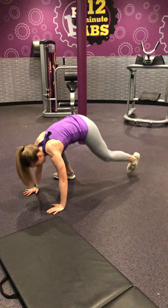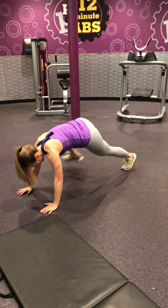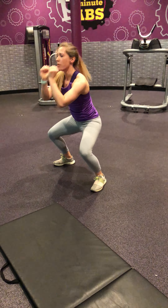Modify. Step out into the plank. Step. Step in. And come up. That's your modified version right there. Stepping out, stepping in, and up.